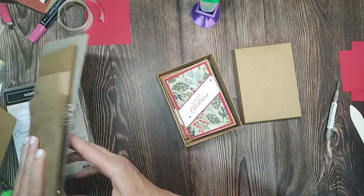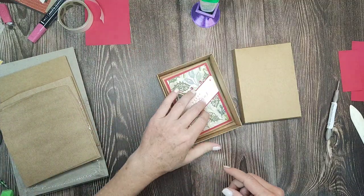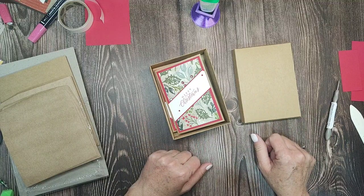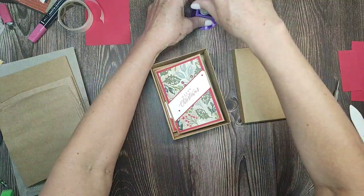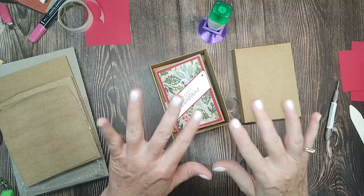These are the craft note cards and envelopes — go get you some! Thanks for hanging out with me just a little bit, and I will catch you guys next week. Bye!